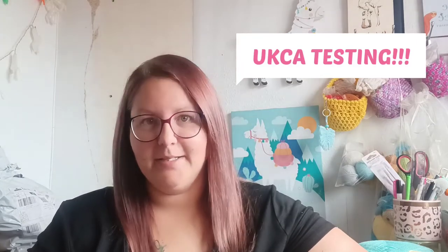Hi guys, welcome back. So today we're going to do something a little bit different. We are going to talk about CE or UKCA testing. You'll see if you follow me on TikTok and Instagram that I've been doing a few shorts on my own UKCA testing journey. I'm going to run you through what I've found out, if there's any pointers I can give you in a quick video, and then if you join me back week by week I'll go through the tests in more detail.